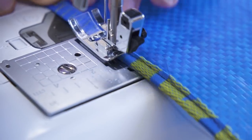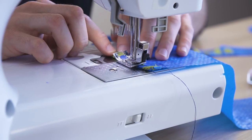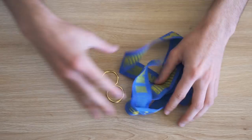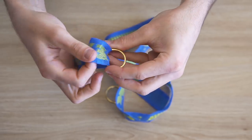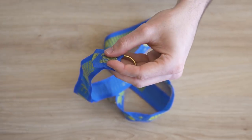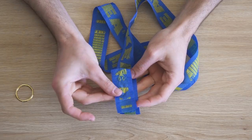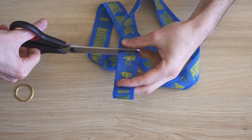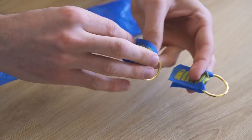Une fois le biais posé, on réalise de petites attaches pour pouvoir fixer les sangles. On coupe deux morceaux de hanse restants du sac Ikea, on les enroule autour d'un petit anneau doré, et on vient coudre ça sur le haut des côtés — c'est-à-dire à chaque extrémité du long rectangle.